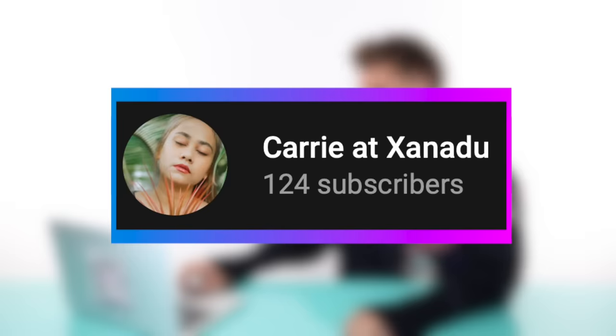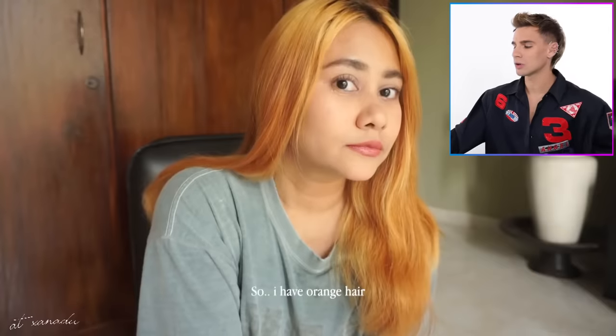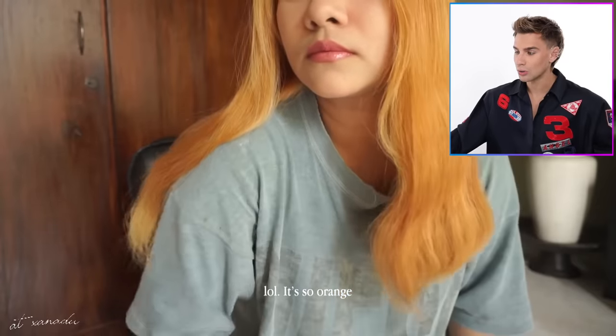Our first video is by Carrie at Zanadu, and this is called 'How I Fix My Brassy Orange Hair at Home with Homemade Purple Toner — Works Like Magic.' So unfortunately this girl doesn't talk the entire time, but there's music behind it, and I'm just going to narrate the entire thing because I feel like it'd be more fun that way. Hope you enjoy — sit back and relax, friend. So clearly this girl has very orange hair. Holy banolis.